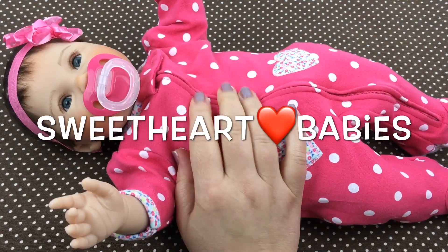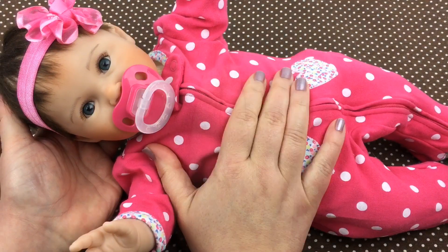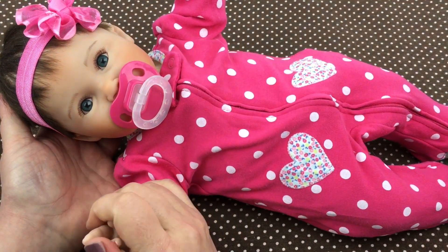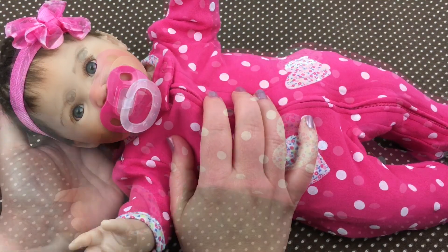Hey guys, we're here today with my Littlest Sweetheart by Ashton Drake, and I just love her so much. She's one of my favorite babies right now, so I thought I would do a little changing with her today.